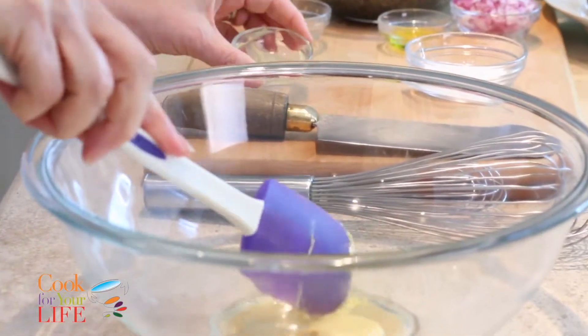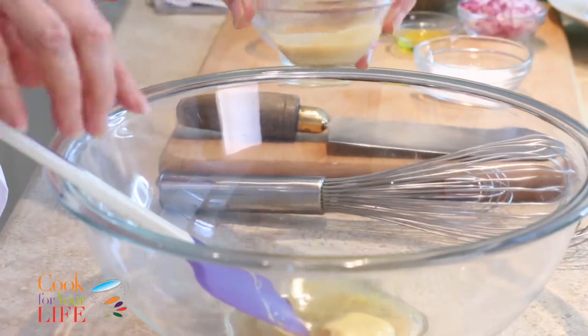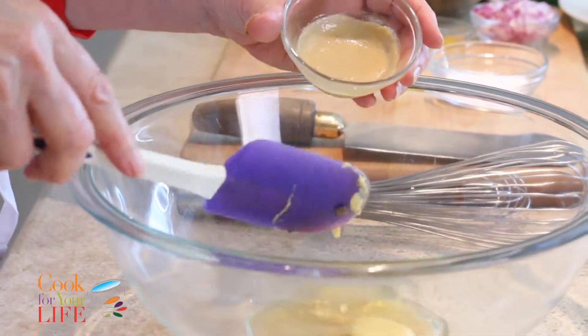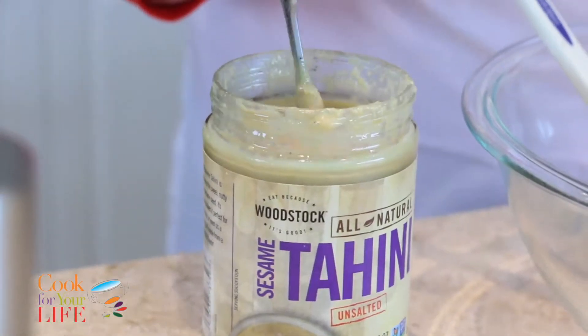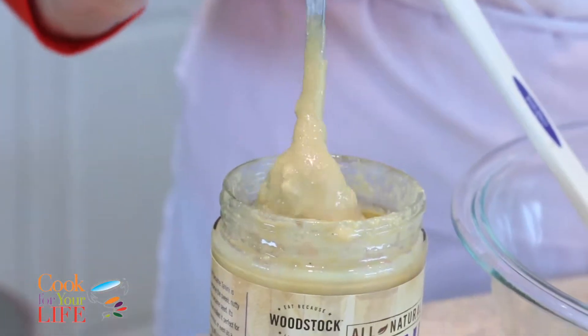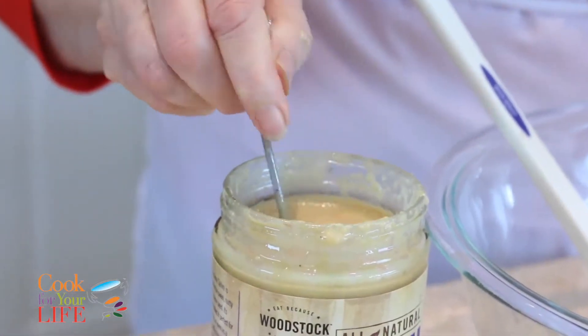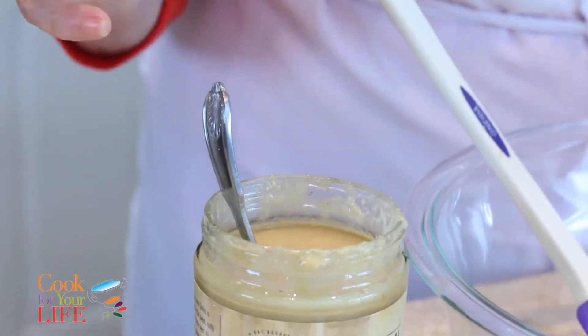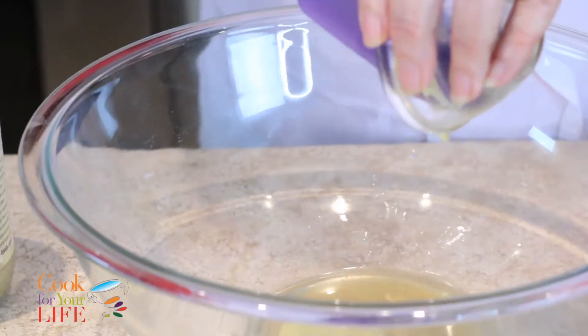I've got some tahini here so you can see it — this is how it comes: very creamy and thick. These are toasted sesame seeds which are ground, and what happens is they're very oily. Sesame is a very good source of iron among other things. I'm going to put this in here.